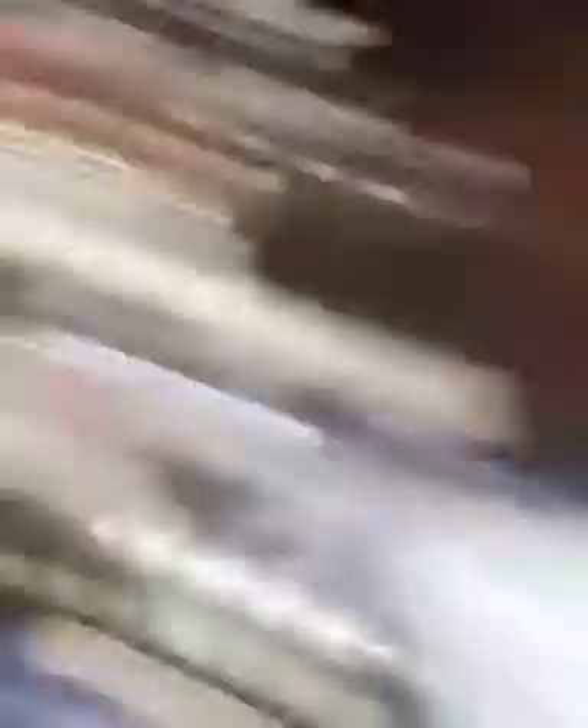Then a splash of red wine, and now we're gonna let that cook up. You can see how most of the wine has now evaporated and we're just left with this sort of jammy onion mixture.